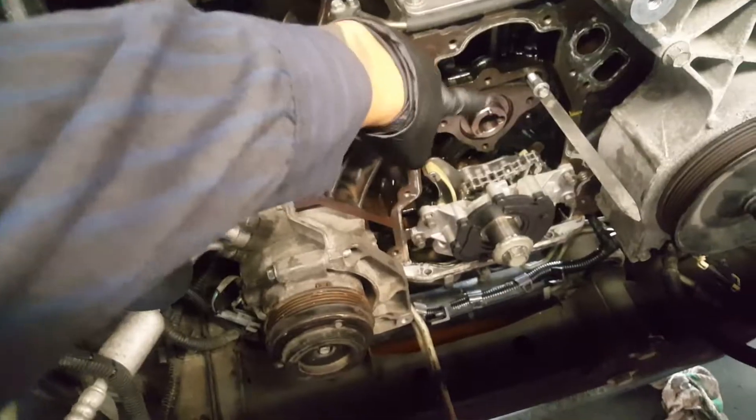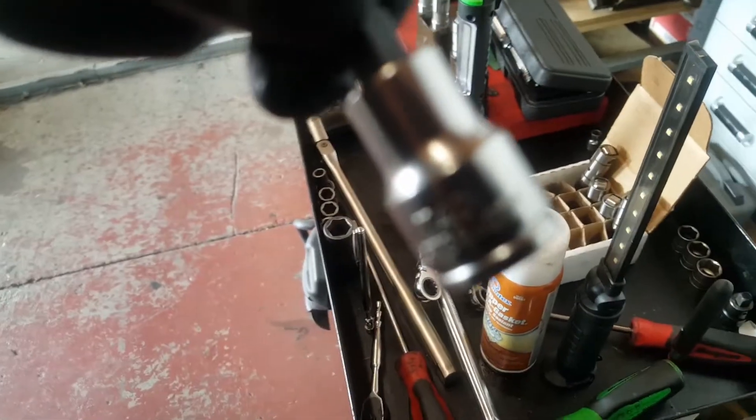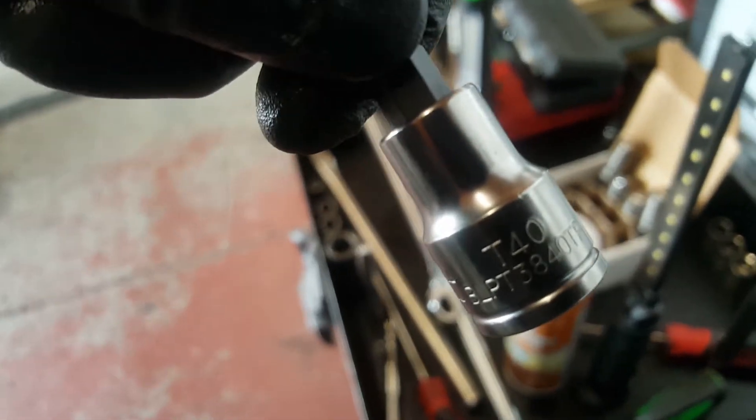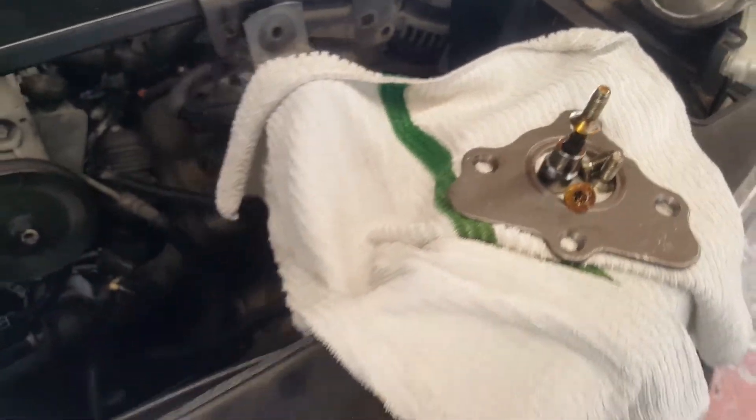We are going to go ahead and put the little retainer plate, which is this one here, and four bolts. This little star socket you are going to need is the T40. So this is what we are going to need. Let me go ahead and install it. Now we can remove the lifter holder - now it is safe to do it.